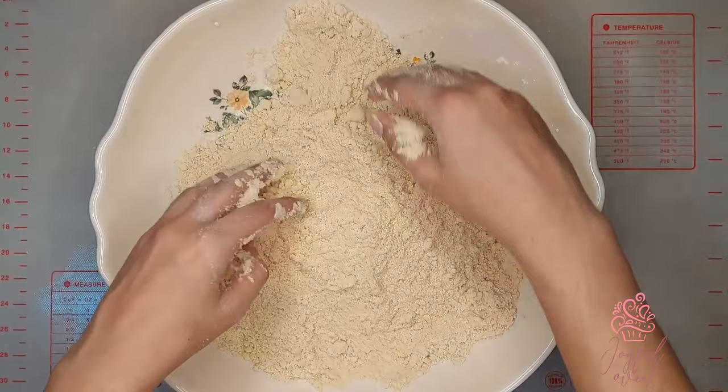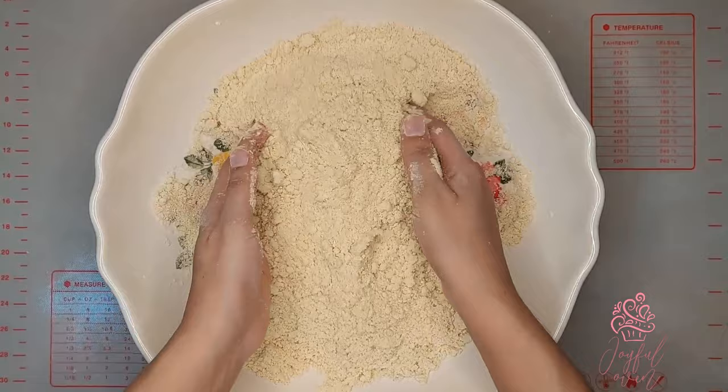Mix all of your ingredients together until the margarine is well distributed in the flour and it reaches a fine cornmeal texture.